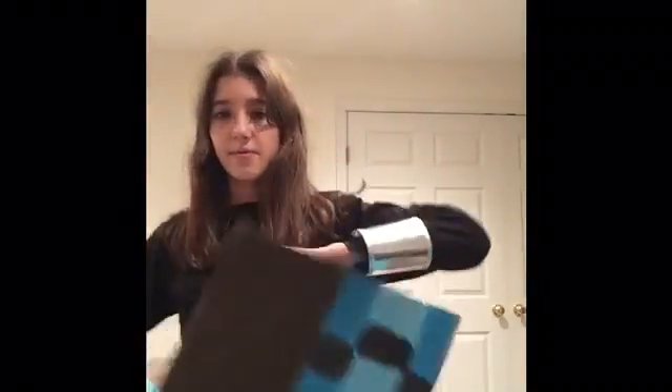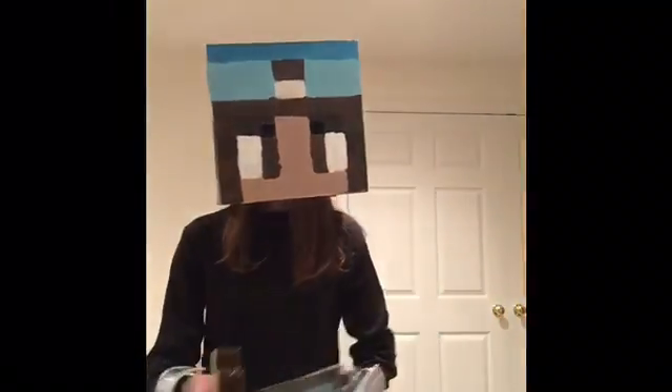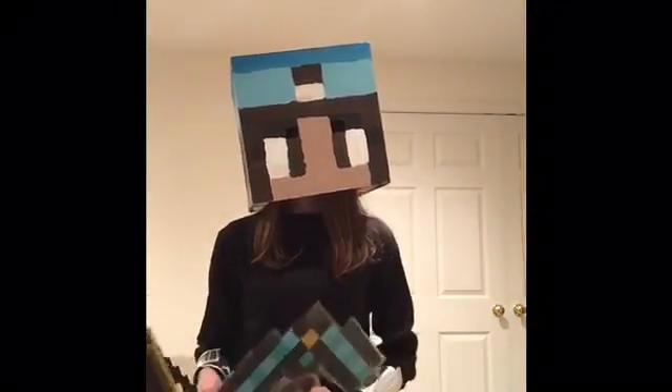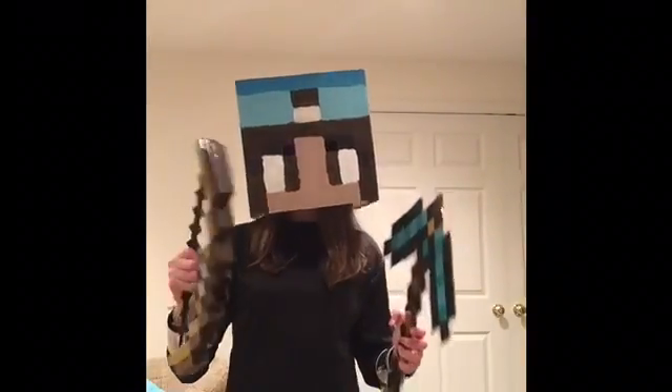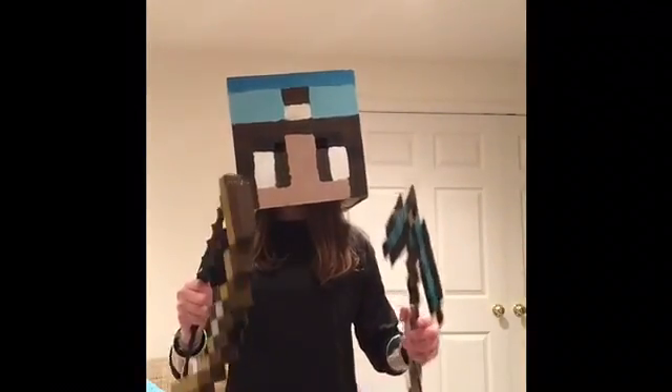Now I'm just going to put my head on. By the way, since you last saw it, there's now a morph foam on the inside so my head doesn't slide around as much, and there are eye holes so I can see out of it. I have my bag in one hand, my bow in the other, and I'm ready to trick or treat. Can't wait till Halloween.